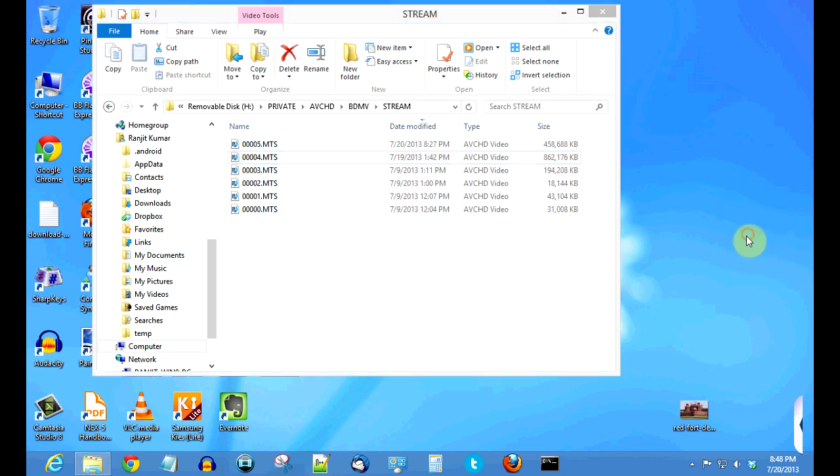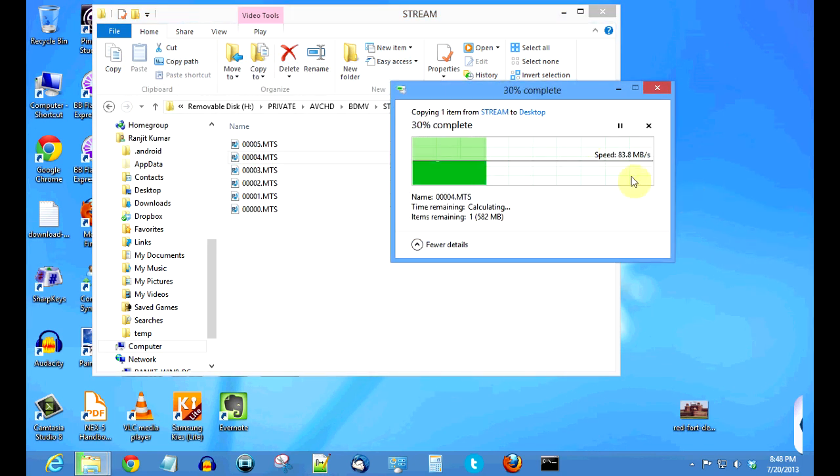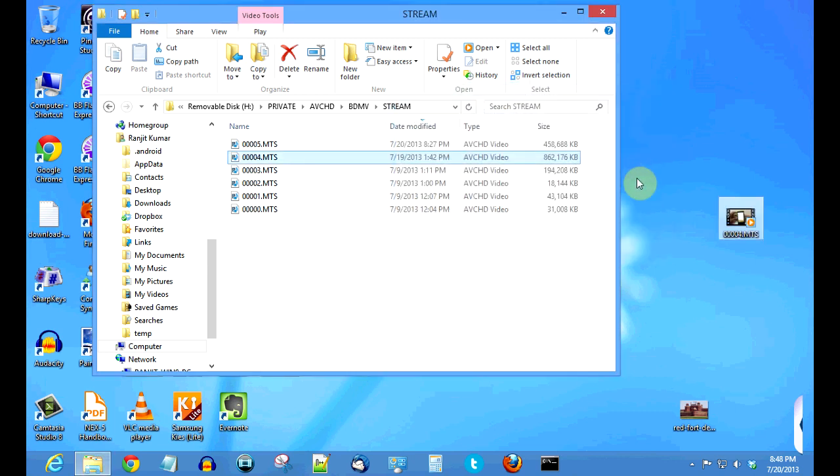With the USB 2 interface on my camcorder I was only getting around 16 to 19 MB per second. Let's see how fast this USB 3 card reader performs. Moving the file to the desktop, as you can see it's transferring at around 83 MB per second on Windows 8 — the file has already been copied. That's approximately four and a half times faster than the USB 2 interface speeds I was getting.